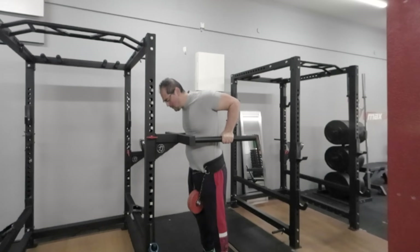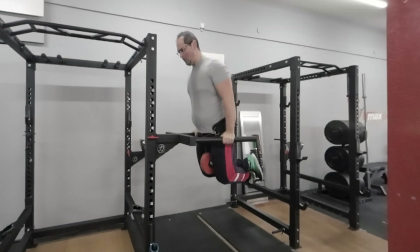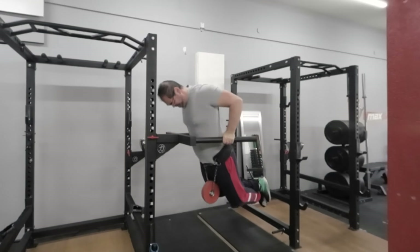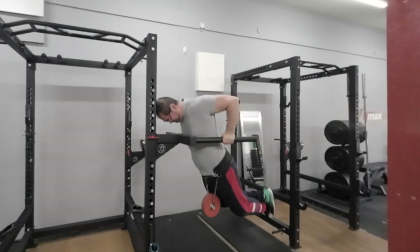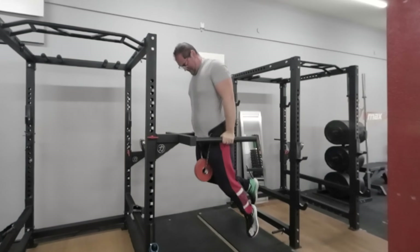Now let's talk about weighted dips. This advanced variation involves adding extra resistance — such as a weight plate or a weighted vest — to increase the intensity of the exercise. By challenging your muscles with additional resistance, you can stimulate greater muscle growth and strength gains. However, it is essential to approach weighted dips with caution and ensure you have a solid foundation of strength and stability before adding extra weight.